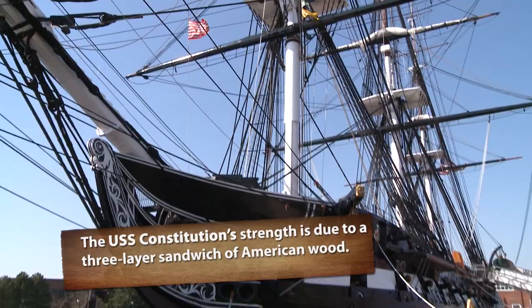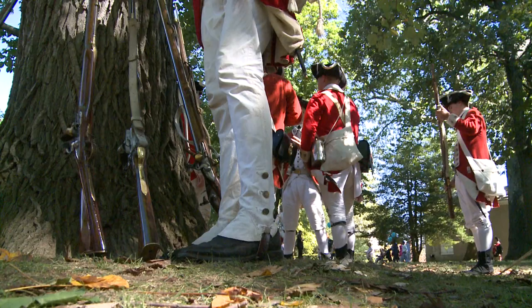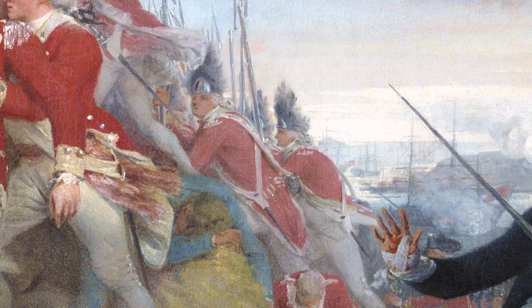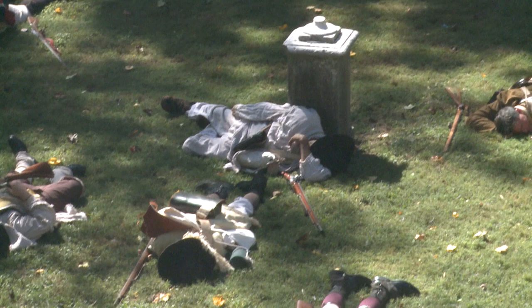Bunker Hill, June 17th. The British crossed over from Boston and landed in Charlestown to drive the Americans off this hill. By 2 o'clock in the afternoon they were ready for their assault. As they came up the hill, the American commander, Colonel William Prescott, told his men: 'Don't fire until you see the whites of their eyes.' As the British drew nearer, the Americans fired, and the British went down in windrows and retreated. On the third assault the British took the hill and inflicted heavy casualties on the Americans. Although it was an American defeat, the militia had shown they could stand against the regulars.